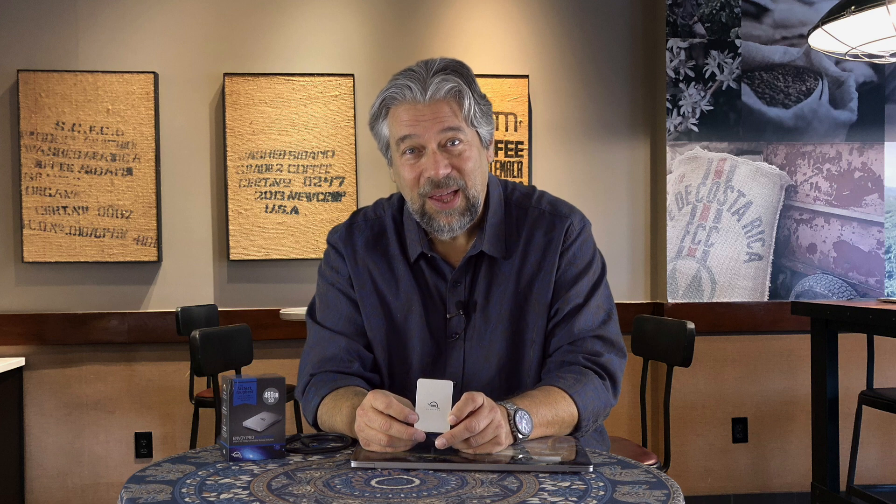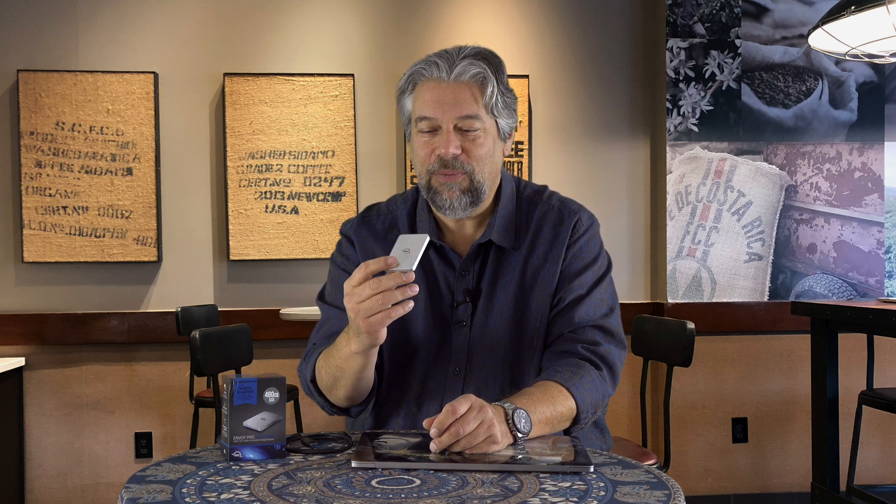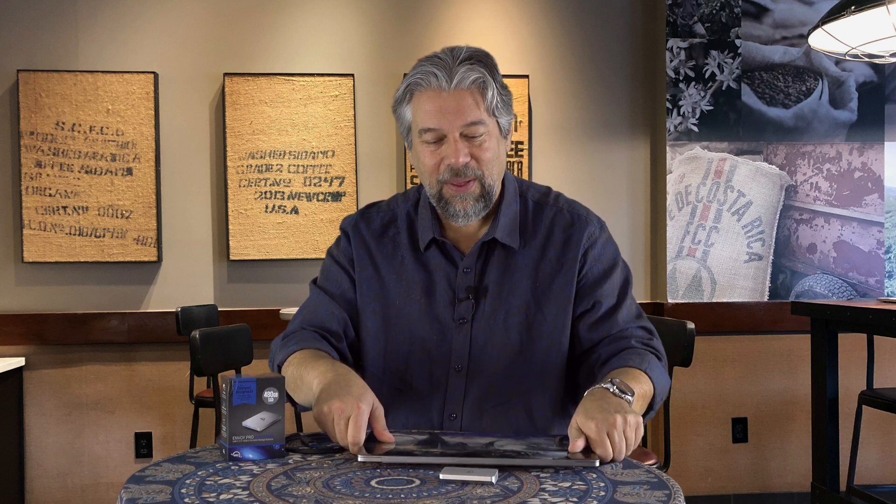This is a mini-sized USB-C SSD, or solid state drive, powered by advanced NVMe technology, which is non-volatile memory. This is all chips — there are no moving parts here, which also means that it is waterproof IP67, and they say it's crush-proof. I have not opted to drive over it with my car, but it feels pretty darn solid. It definitely feels like if you have this at the bottom of your computer bag and your laptop drops on it, you're not going to lose a vast amount of data.